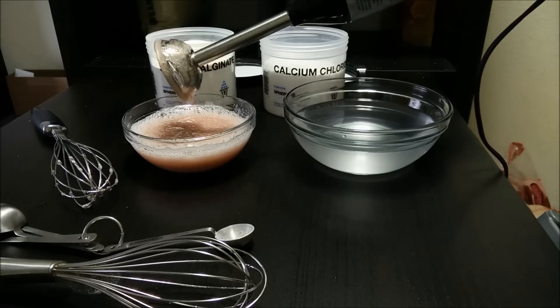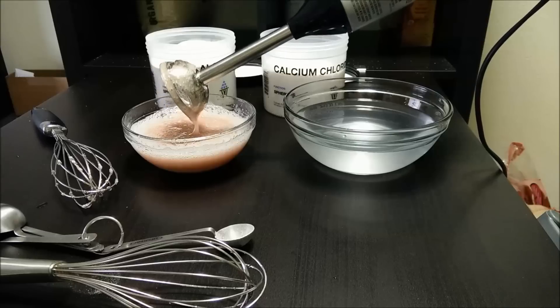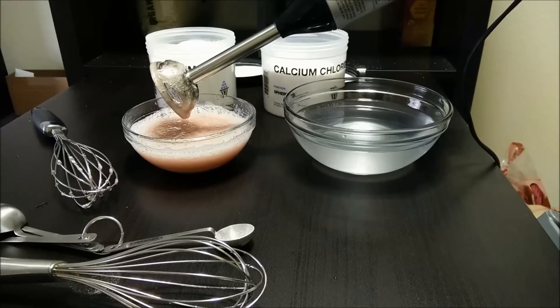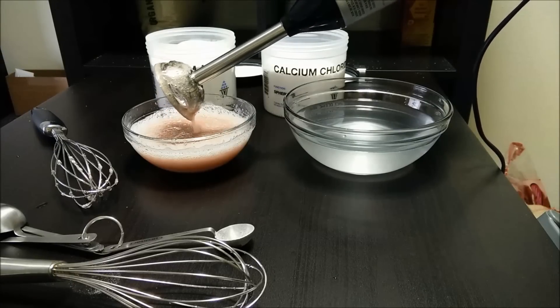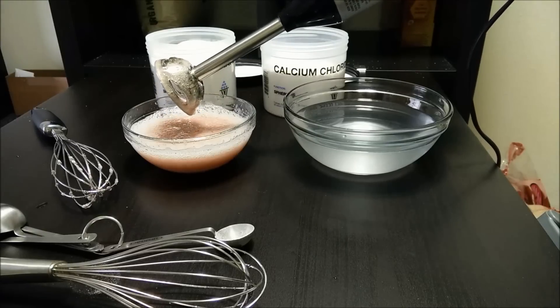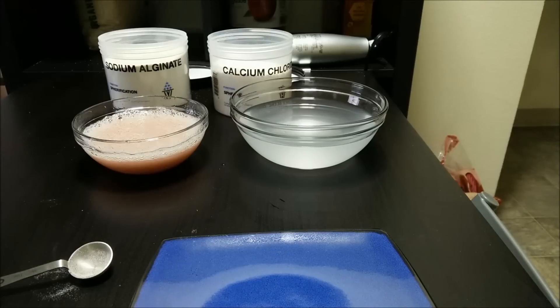Now that you've got it about the consistency of a booger, you've probably done it right. Some people will want to wait about 24 hours and let the bubbles settle, and that's probably a good practice, but I'm too lazy so I might just do it now. Once that's all mixed up, I think I'm going to try it out. I've got my baster thing and I'll just squeeze it in.